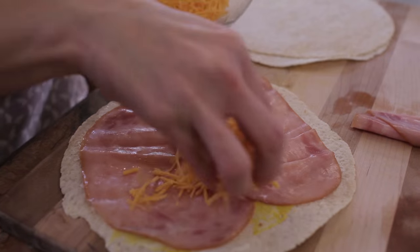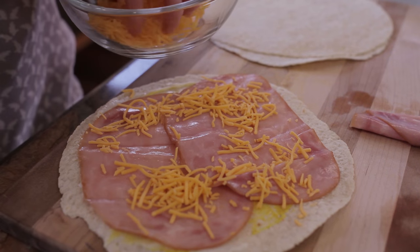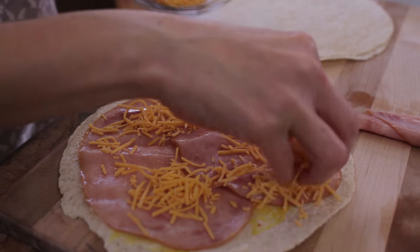Then you'll want to layer the ham and cheese slices. I'm using some shredded Monterey Jack today because that's what I have on hand from quesadilla night.